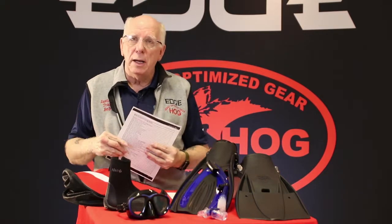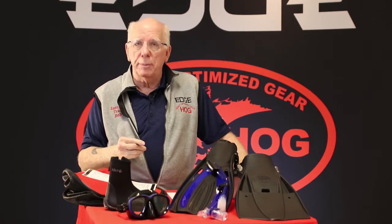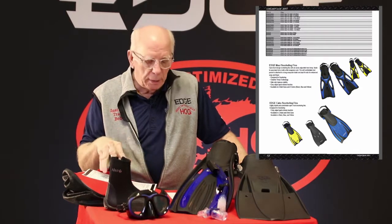In the fins, there are four models. Maybe you just want a snorkeling fin or an open foot fin — those are in here also. You might be working with somebody who just wants to snorkel, maybe they're going to the Caribbean and want a snorkeling package. That's fine, not a problem — we can help you with that.